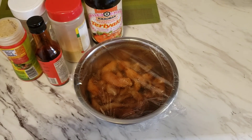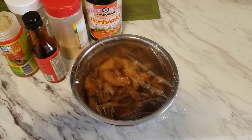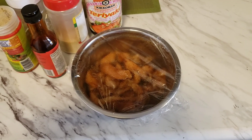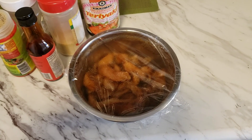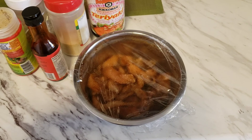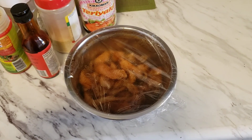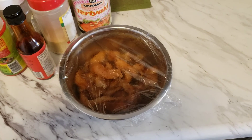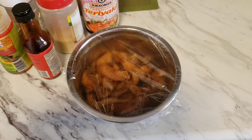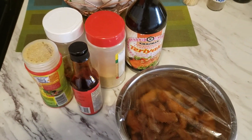Welcome back to my YouTube channel! Today I'll be doing stir-fried chicken breast and making it into a wrap. This is something simple and easy — a simple idea with a lot of flavor. I went ahead and prepared my chicken breast before, and I'll insert a clip of how I prepared it. These are the seasonings I used, so stay tuned on the process.